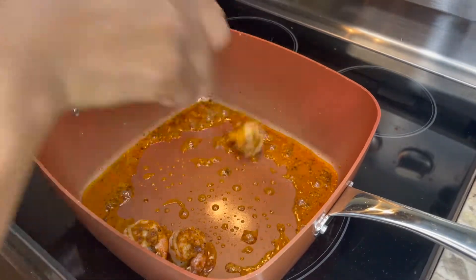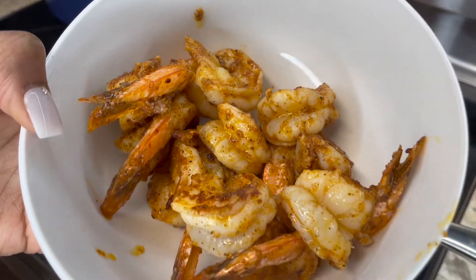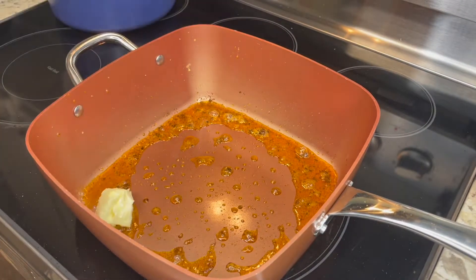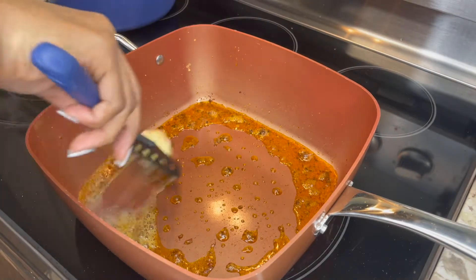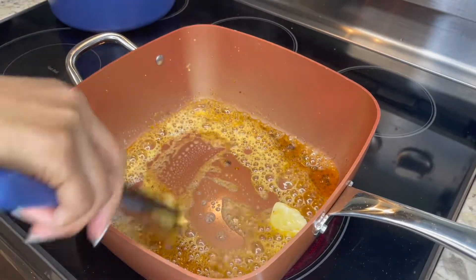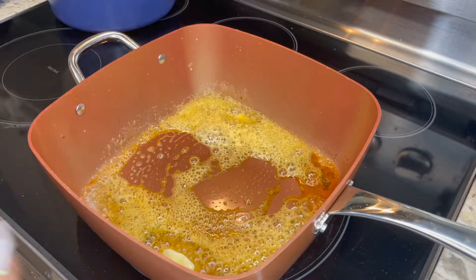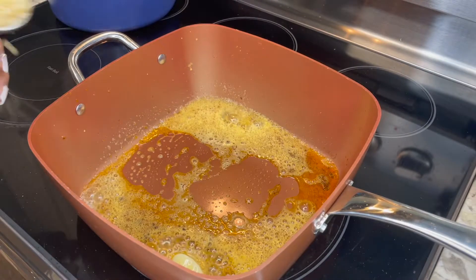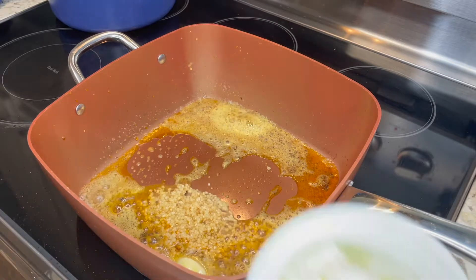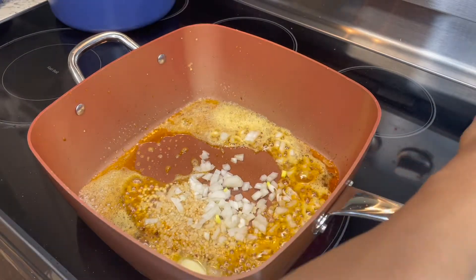Now we're going to start making our Alfredo sauce. That shrimp is golden, beautiful, and perfectly cooked. Next, add two tablespoons of butter right into the pot and let that melt down. Then add one tablespoon of minced garlic, then put our onions in, and then drop in our bell pepper strips as well.